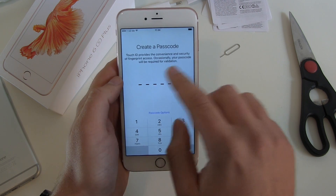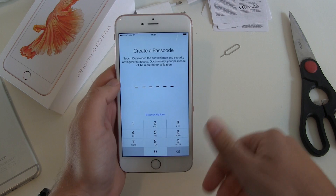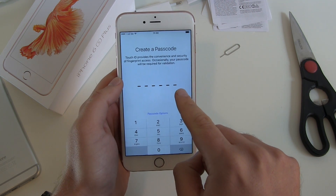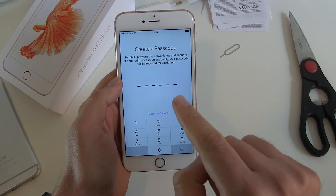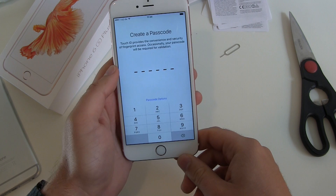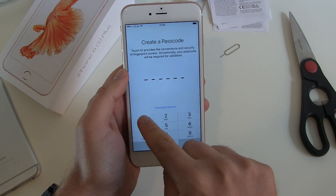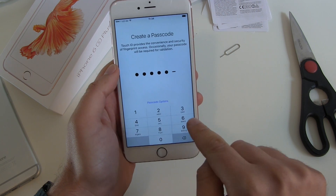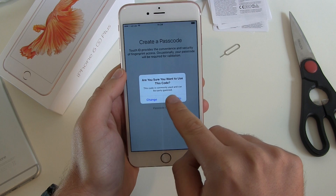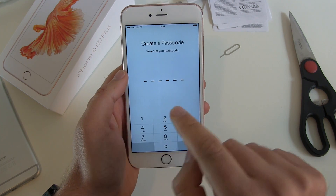Now create a passcode for Touch ID — so if you lose your finger, your finger is wet, or someone else has to unlock your device, you need a passcode. This is new with iOS 9: you need a six-digit passcode, which I think makes Touch ID a really good alternative. Let's enter 1, 2, 3, 4, 5, 6. The phone warns this code is commonly used and can be easily guessed, but yes, I want to use it.